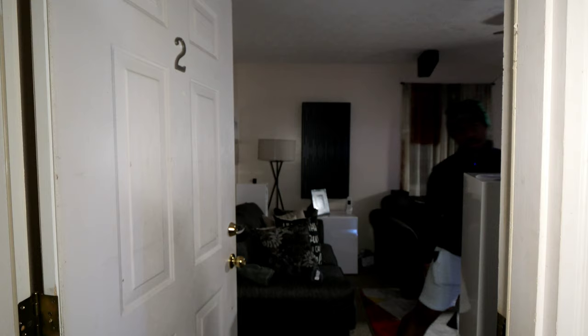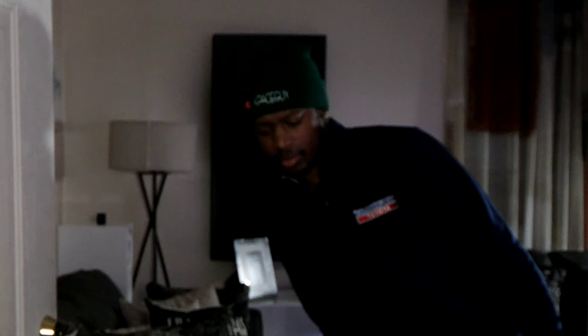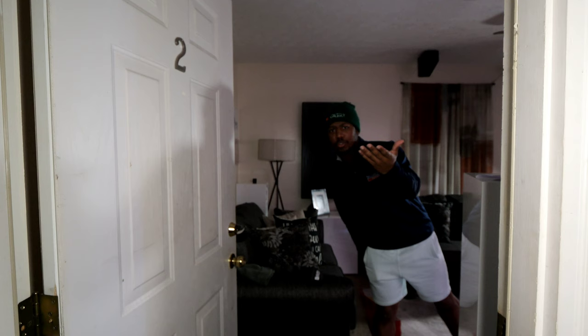Hey, you must be here for the room tour, come on in. This movie's just getting ready to start. Take your shoes off.